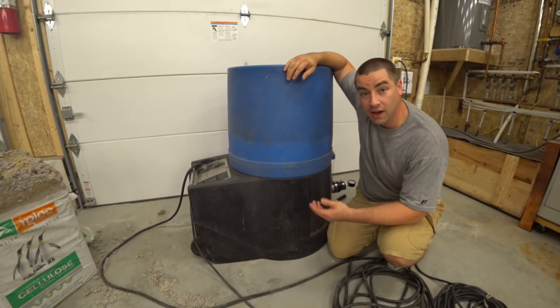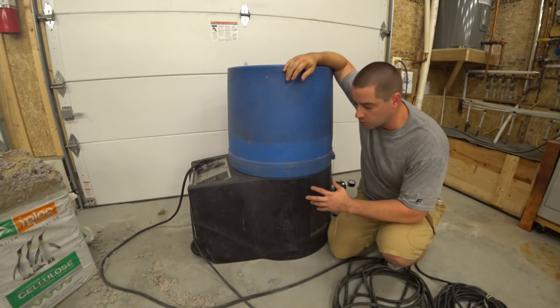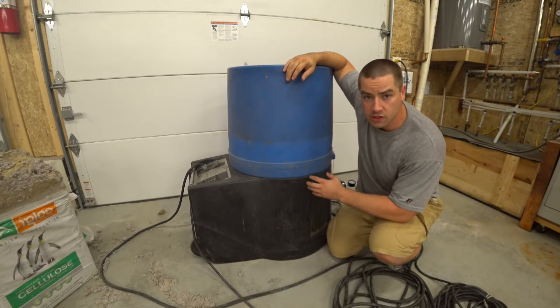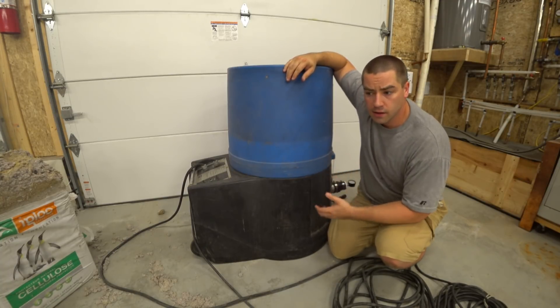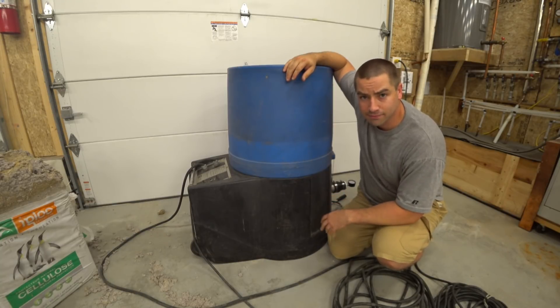Well, there are the parts to the machine. I hope this was helpful. In part two of this, I'm going to actually put some cellulose in this machine, and we're going to talk about techniques and hoses to use for different cavities. Alright, thanks a lot for watching. If you enjoy these videos, please like, subscribe, comment, and share.